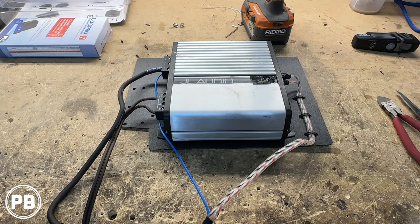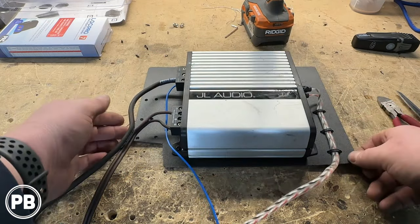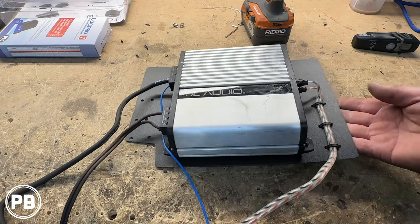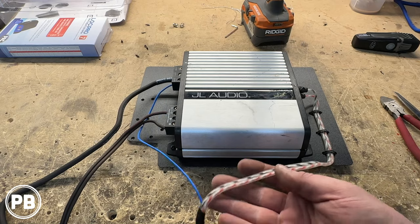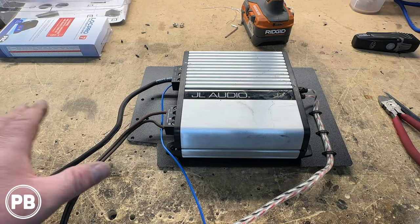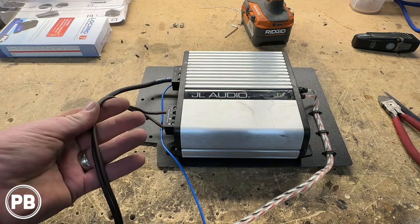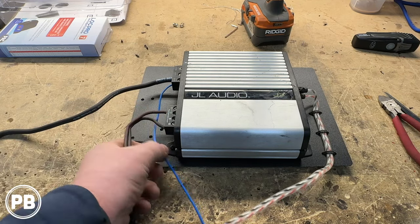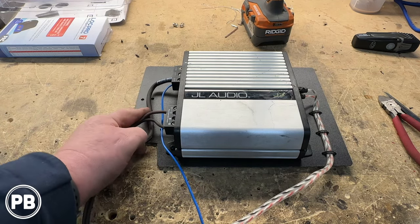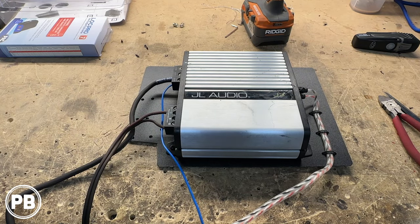Here at the bench we have finished preparing our amplifier mount — it kind of fits the shape of underneath the seat. We've mounted our RCAs and remote turn-on wire using zip ties. We're going to tap in for audio behind the factory radio. On this side of the amplifier we have our ground and speaker wire output that'll go to the trunk, as well as our remote turn-on wire. This is about done here on the bench — let's take it into the car to start making those connections underneath the seat.